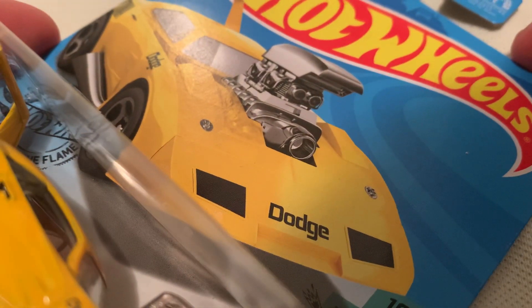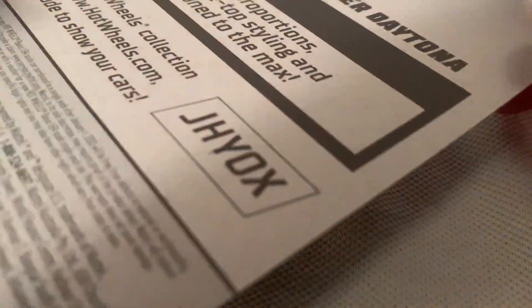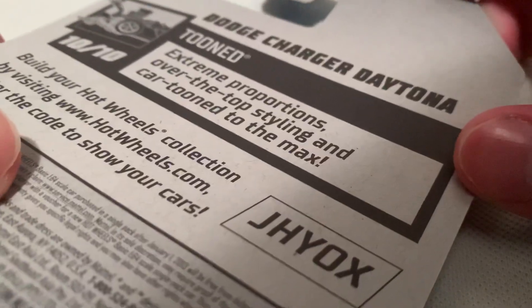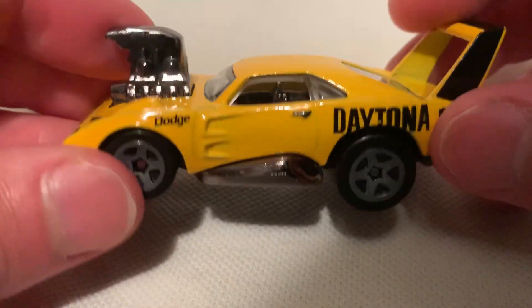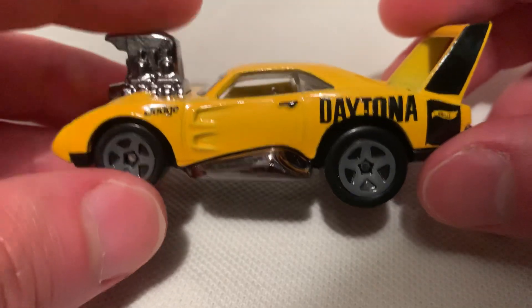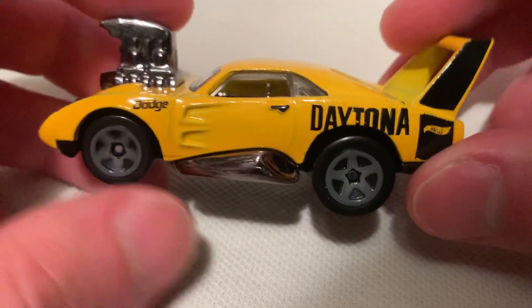Hey YouTube, it's me Julian. Here's a Dodge Charger Daytona, the tuned version, so it has the over-exaggerated proportions. There's the card art, there's the back of the card if you want to check that out. This is the treasure hunt for the 2020 G Case — it tells you that it's a treasure hunt. It's pretty sweet with the bumblebee color combo in yellow and black.